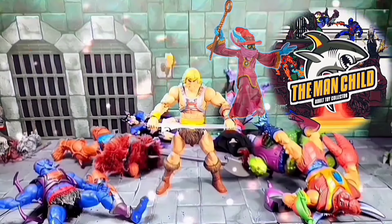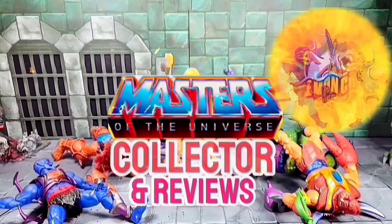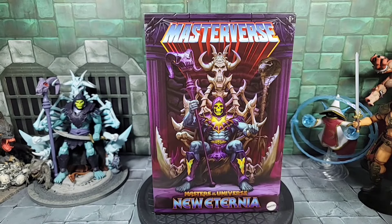Let's talk some toys. Hey, how's it going today? It's the Man Child. Today for review I just finally got in my Masterverse New Eternia bone throne — or havoc throne — with the New Eternia Skeletor. It's a long-awaited piece I think for a lot of people. The throne is a pretty iconic piece of furniture, Snake Mountain with Skeletor sitting on it.